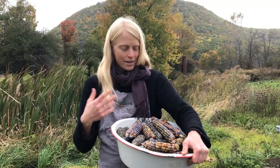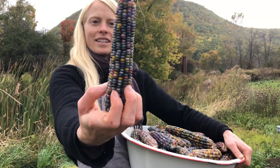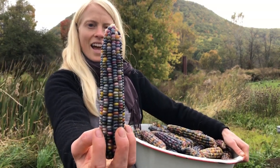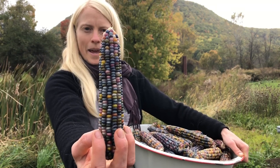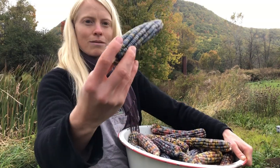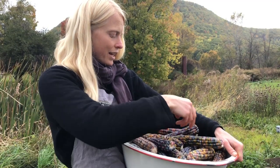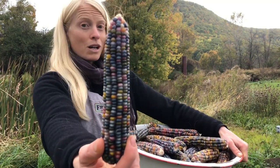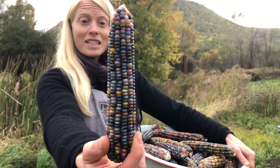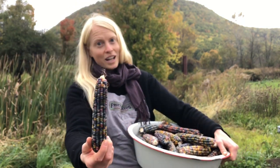Not all of them will pop well, but take a look. Here's an ear that's going to pop really well. You can see how this ear has some of those little nubs on it — those little white edges at the tip — compared with this kernel that's much more flat, even, filled out, and symmetrical. So this one is going to be a much better popping corn. We are definitely selecting our strain of Glass Gem to be way more select than most Glass Gem on the planet.